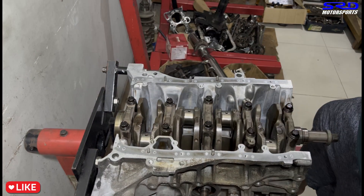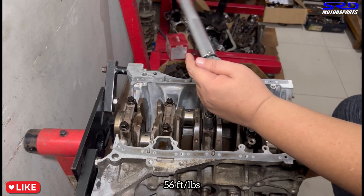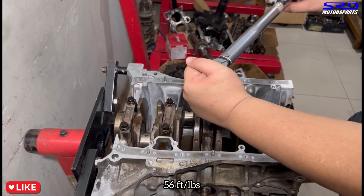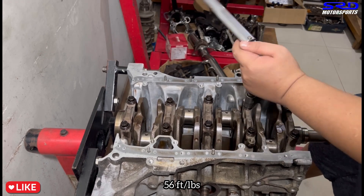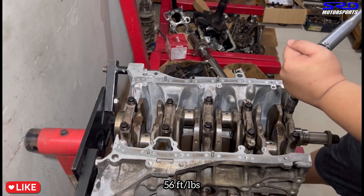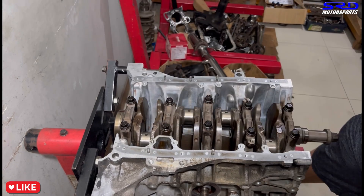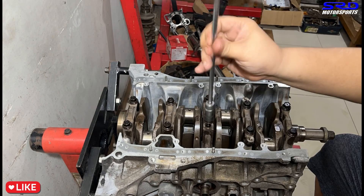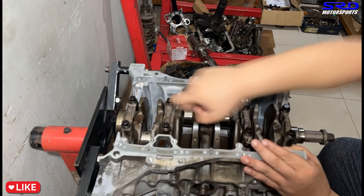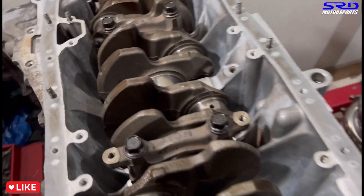Now the second step is 56 foot-pounds torque - careful not to move or turn the crank. We speed through and torque all caps. Last one done - now we loosen and remove main cap number three to check the ACL race bearing clearance.